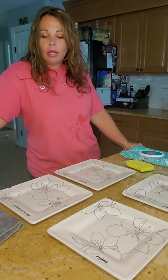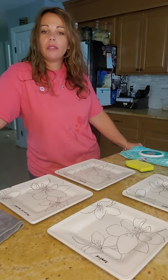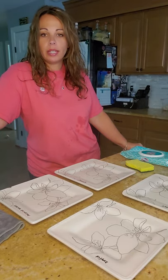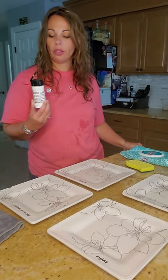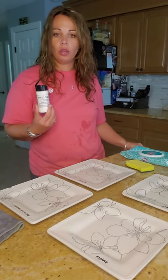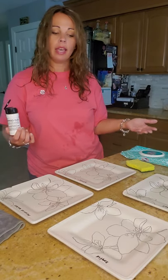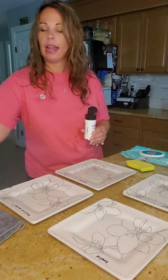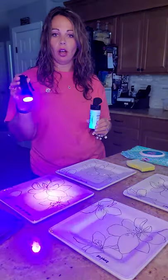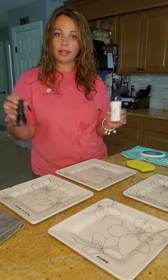Hi everyone, I'm Michelle and I'm here with Norwex to show you why Norwex should be in your home and replace all of the chemicals that you're currently using. I have glow germ here - it's a germ powder stimulant which you can use for this kind of thing to see what a germ would look like, and you can also use it to teach your kids how to wash their hands. I have a blacklight here that I bought off Amazon, so neither item is affiliated with Norwex.